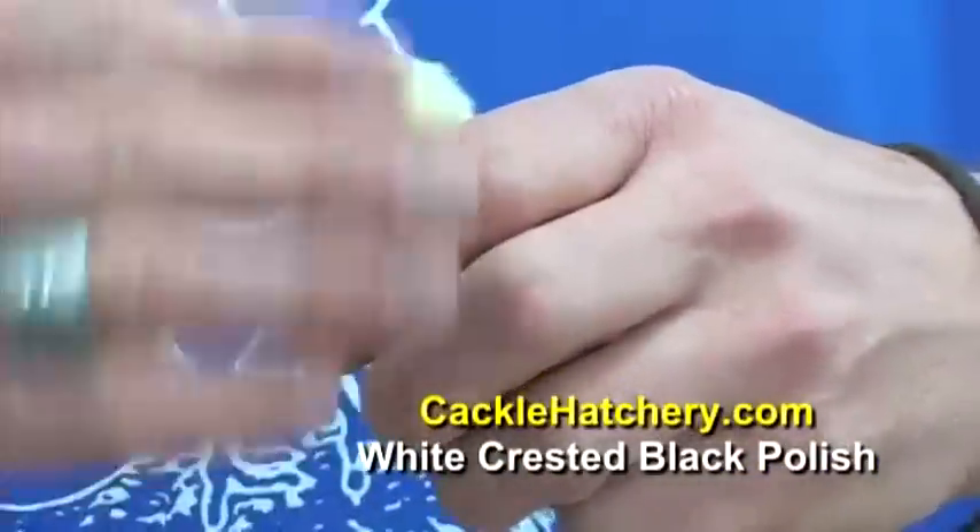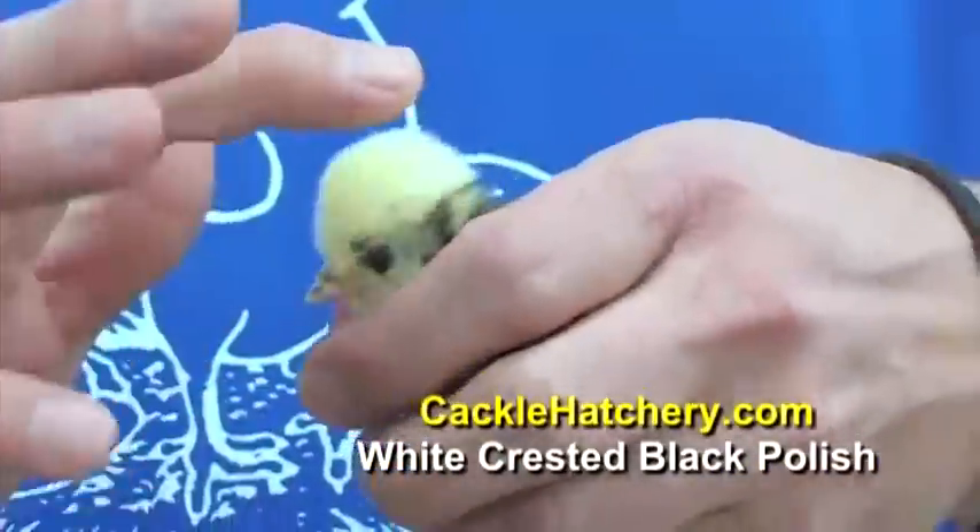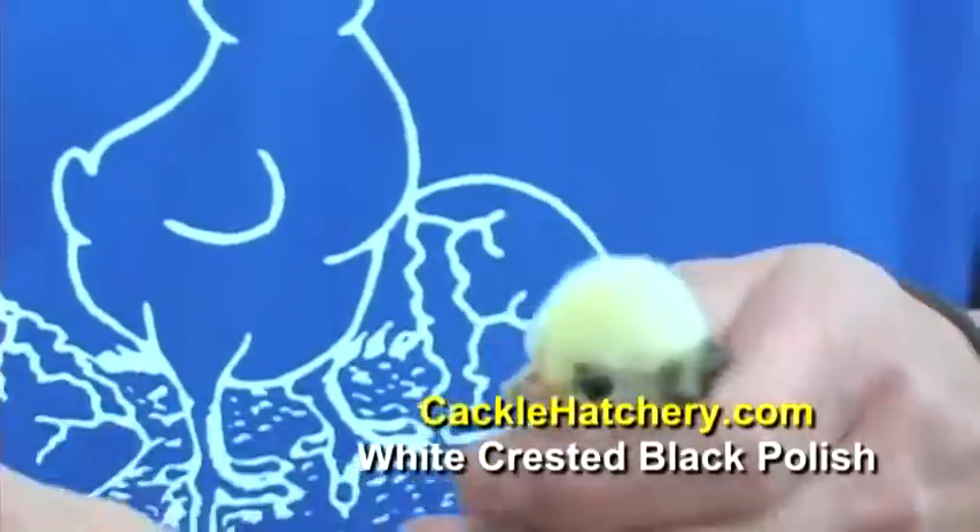These feathers will droop off to the side and the back. This will be solid white — that's one of the unique features.